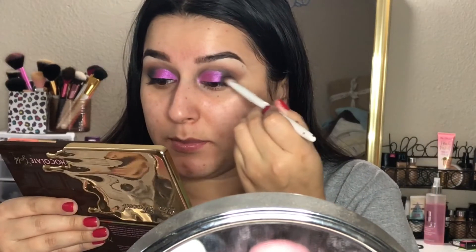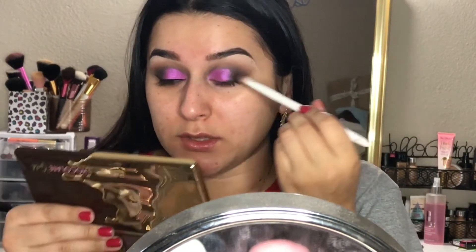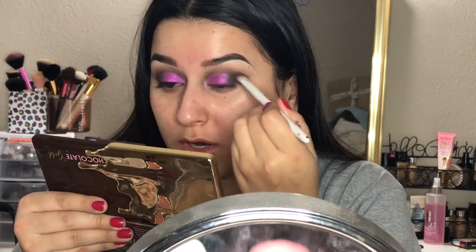Now for this part you want to go back into the black eyeshadow and blend the line in between the two colors so it doesn't look super harsh.